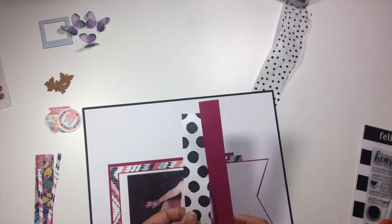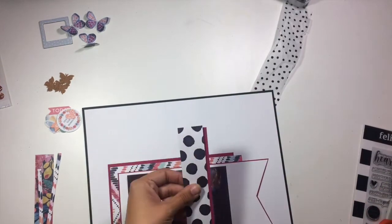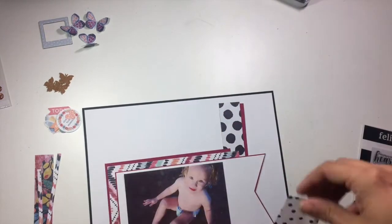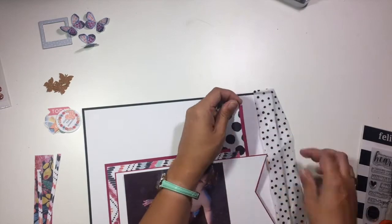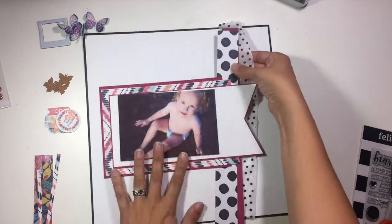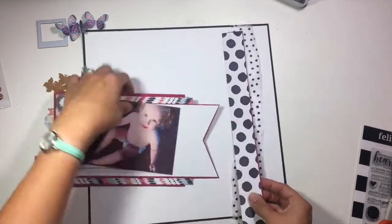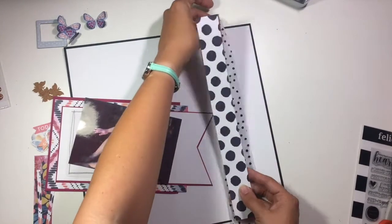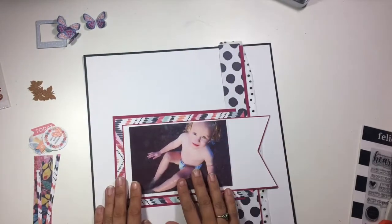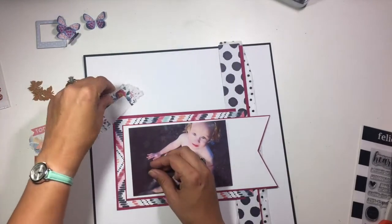A lot of what I am using on this layout is just leftover pieces — scraps and things. If you're familiar with my channel, you saw in an earlier video that I created these two banner mats for photos, and I ended up only using one on a layout. So I'm going to come back and use that second one here behind my photo on this layout.